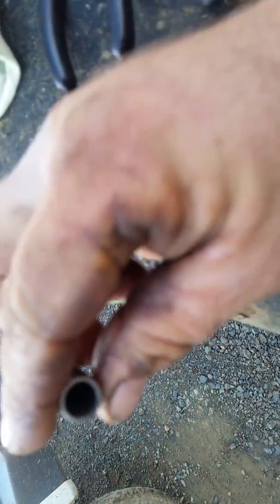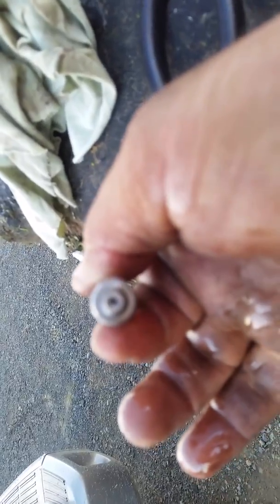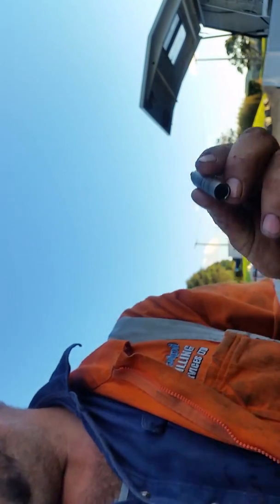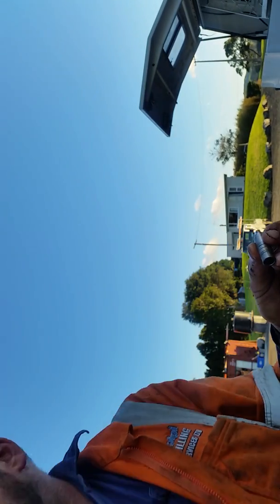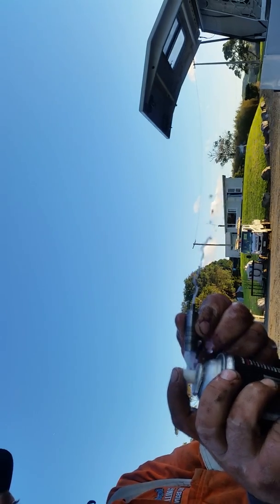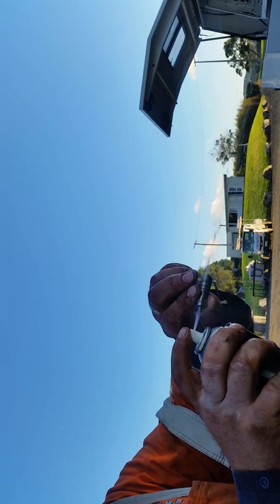I'll just show you what goes on inside. See in here there's a tiny little hole — that's probably blocked. So all you got to do is flip this around, get your can of brake cleaner, spray it in there. See how it's squirting out the end like that — good flow. This means it's unblocked.